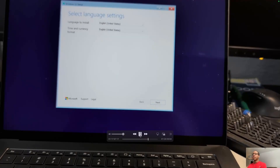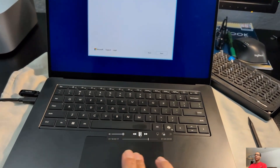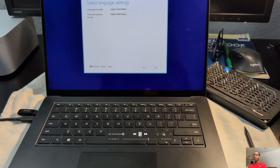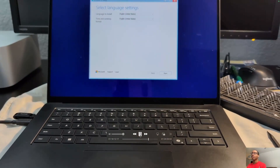At this point — sorry it's blurry — I realized that nothing works: the trackpad doesn't work, the keyboard doesn't work, so I'm going to have to go get those wired peripherals I referred to at the beginning.